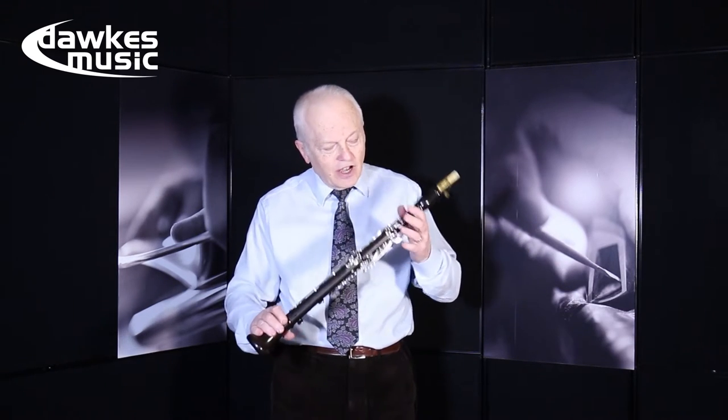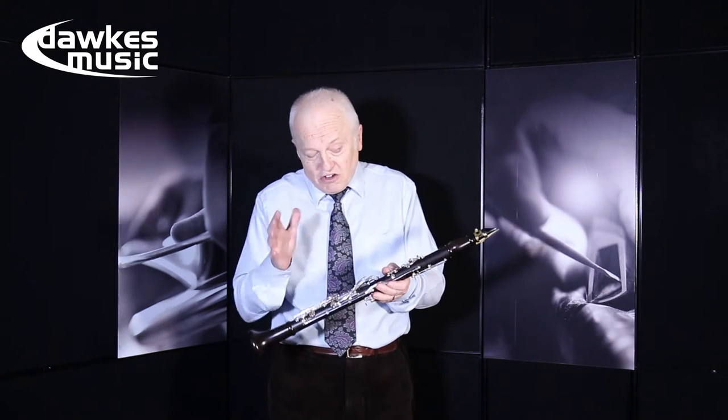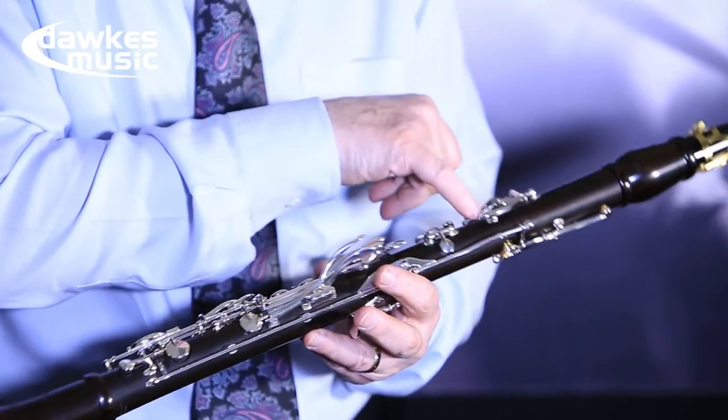The way they've designed the keywork, it's so light I can even just do it with my little finger, so you don't even notice it's there. Then we come down — we've got locking pads on all of the pillars.